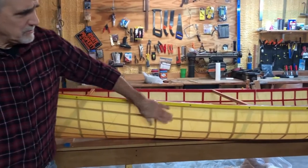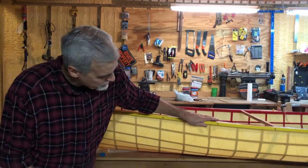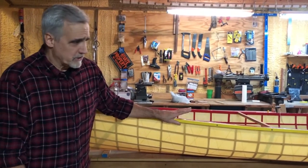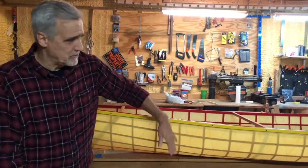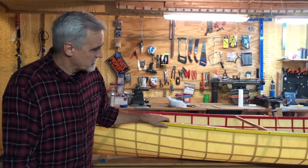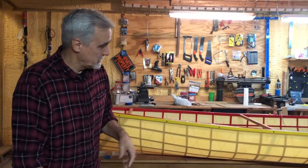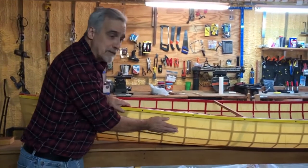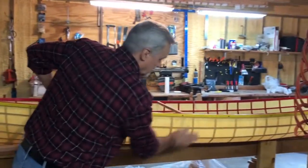I built this boat back in August and left it out in the Georgia heat for about two weeks after it cured. It didn't loosen up, nothing happened to it — it got rained on, it got wet. A couple of weeks ago, we had some cold weather and rain, and I stuck it out in 35 to 40-degree weather in the rain for another five days. It hasn't been paddled yet, but it's really very tight and holding up really well.